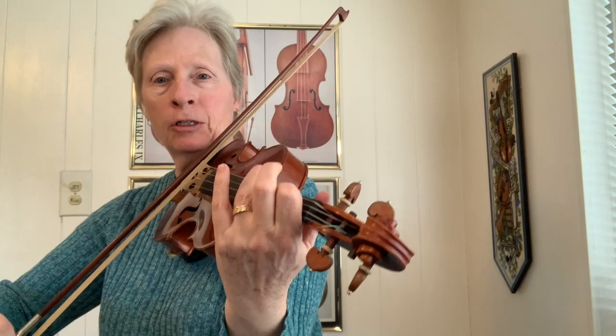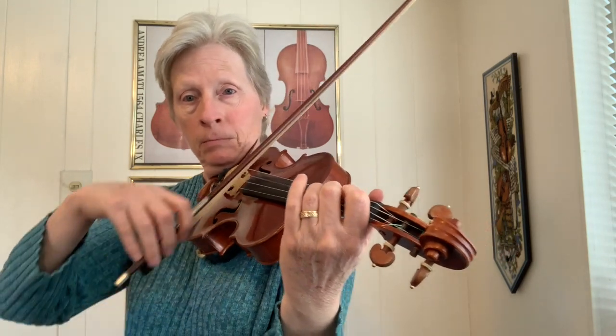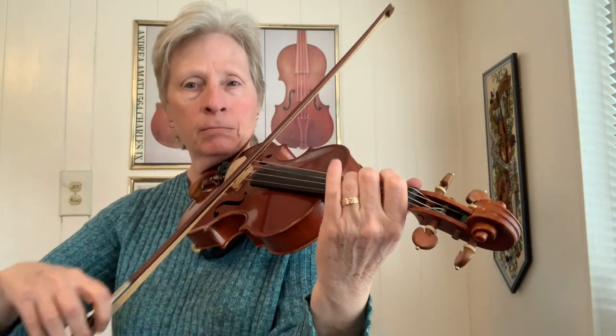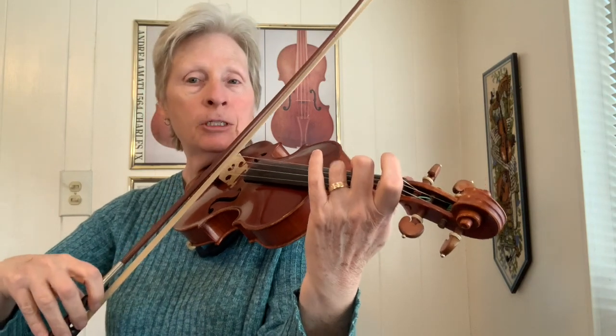When I play that, I hold my first finger down while I cross over to the third finger. It gives my left hand stability, and it's also still there for a double stop. The second half of that phrase ends on an F and a D. So, taking it from the top.